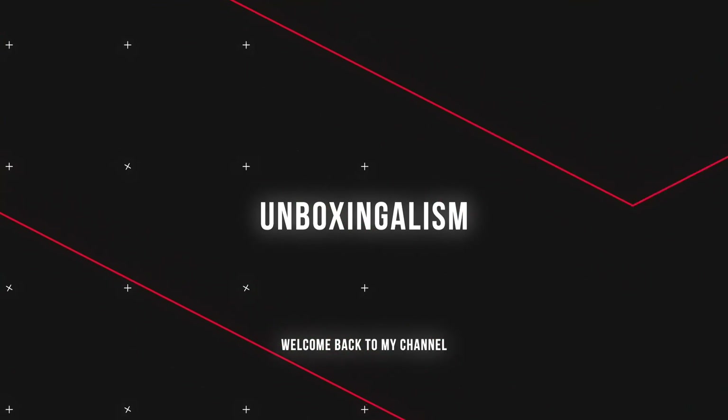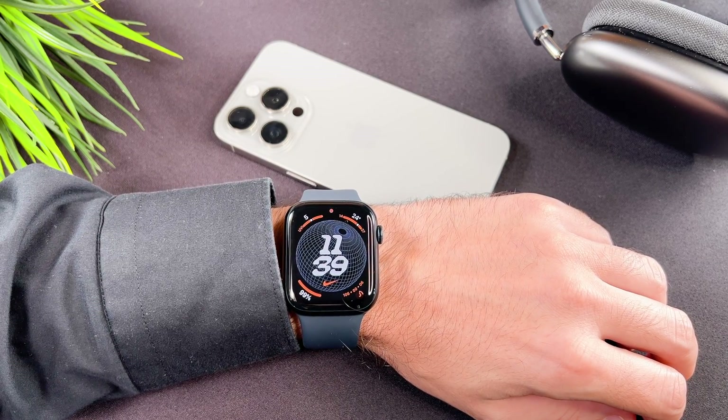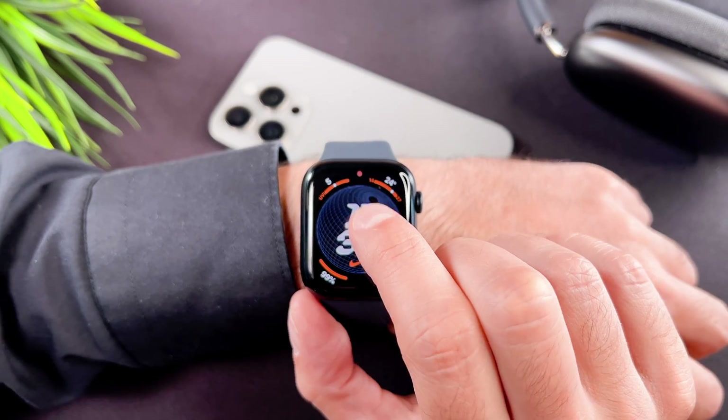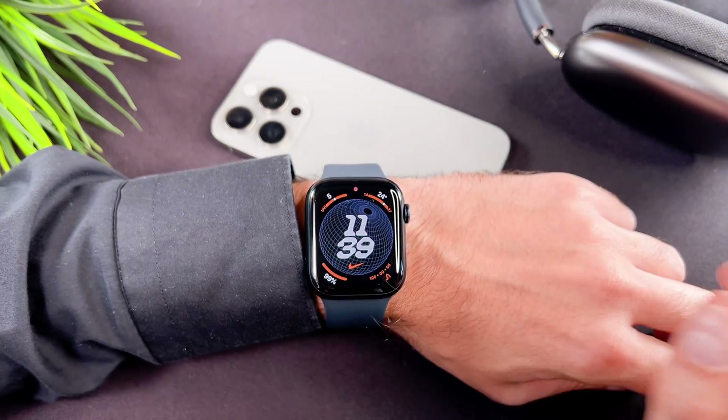Hi everyone, MboxSingalism here and welcome back to my channel! In this short video I will explain what this red dot on your brand new Apple Watch Series 9 means. Let's start it.